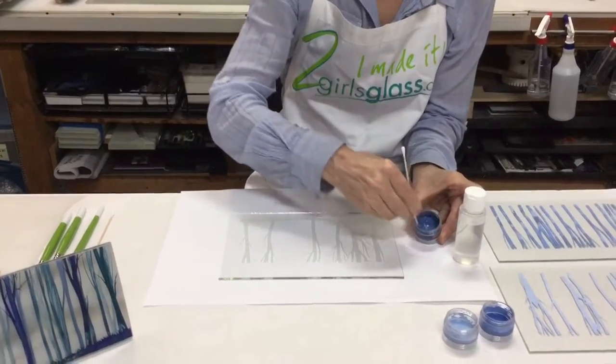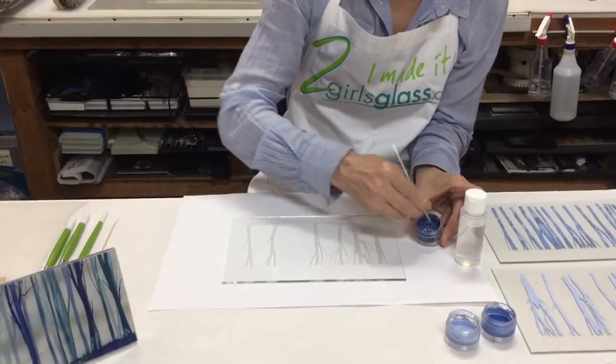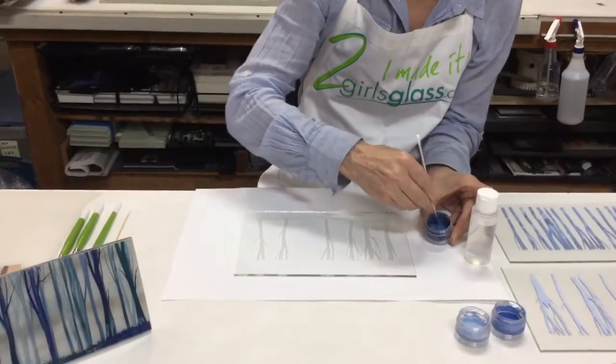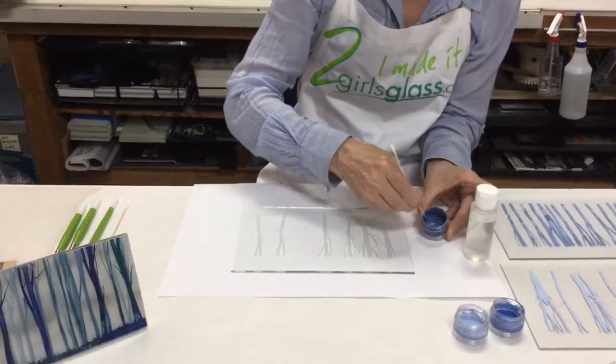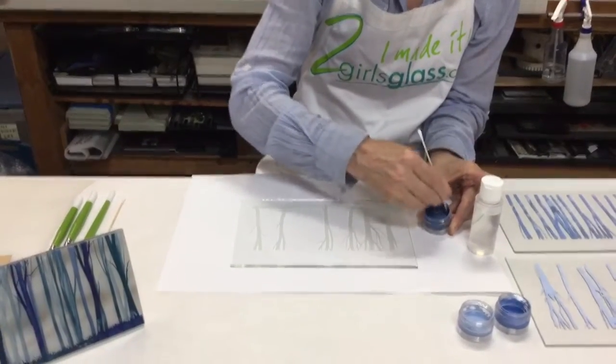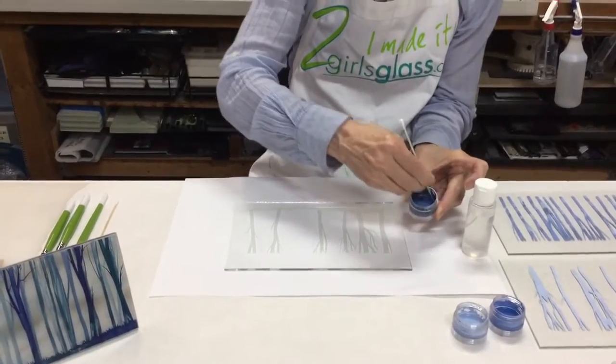You're going to want this about the thickness of a tempera, which is kind of a little bit more solid than watercolor, but not too goopy. Because if you get it too goopy or too thick, it's going to dry faster than you can work.